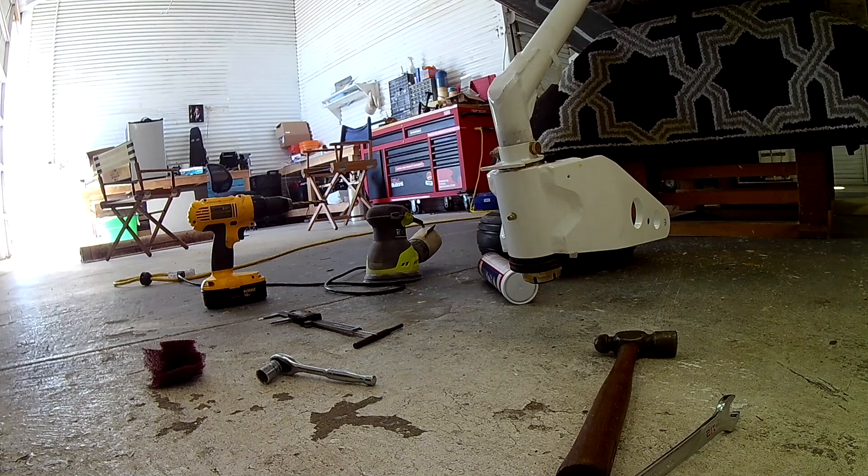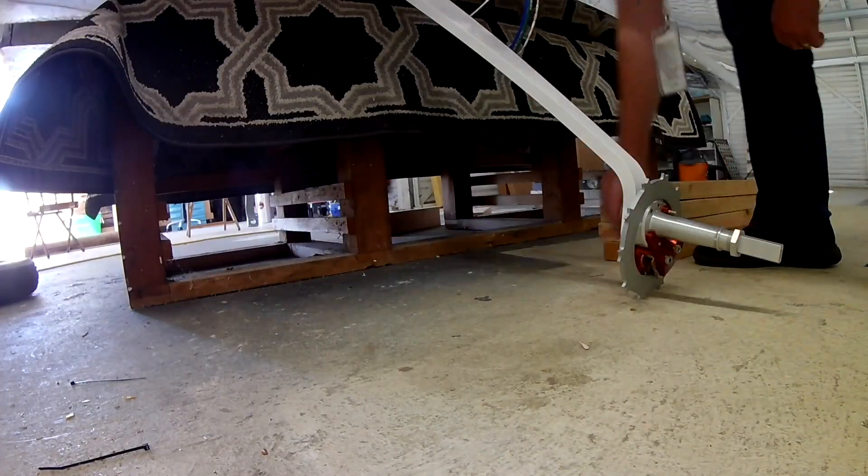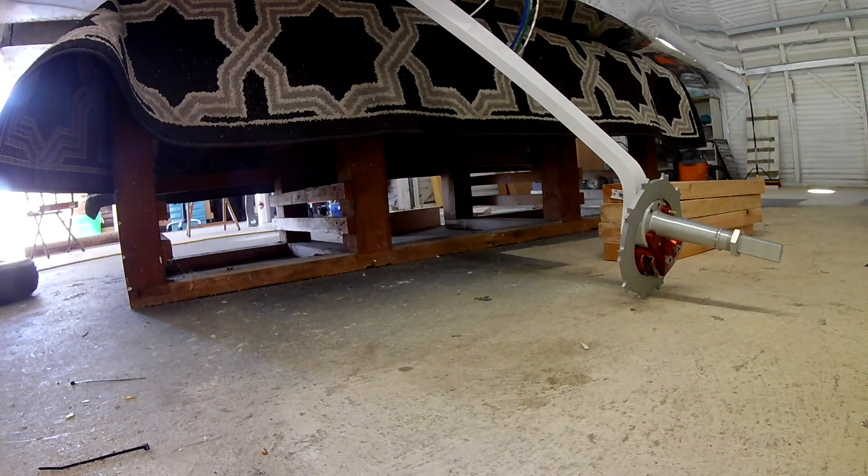I did tighten it to spec, but not now because I don't have the proper wrench. So if you're doing this, order yourself a one and three-quarter inch wrench. If you have time, get that fork powder coated — doesn't it look good?